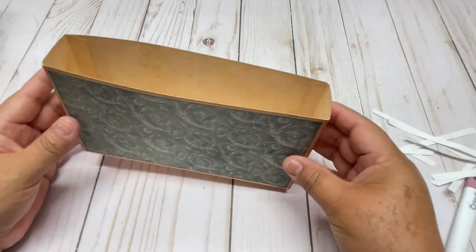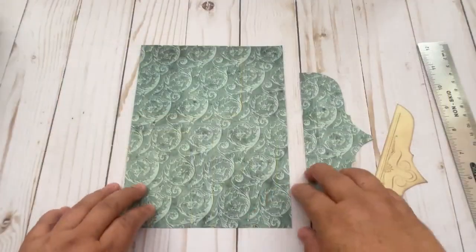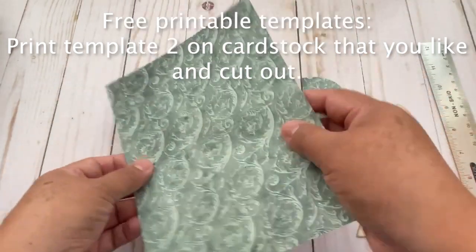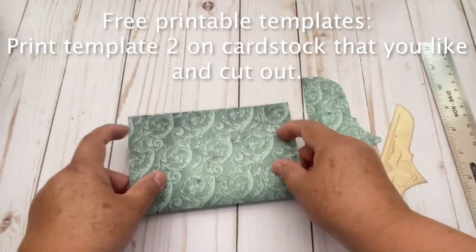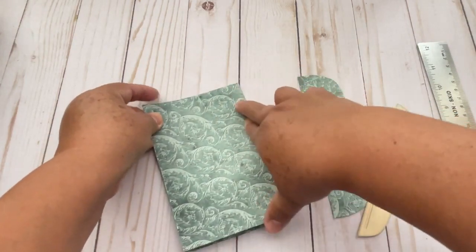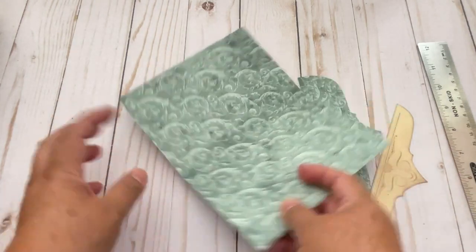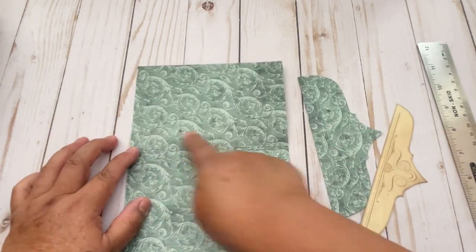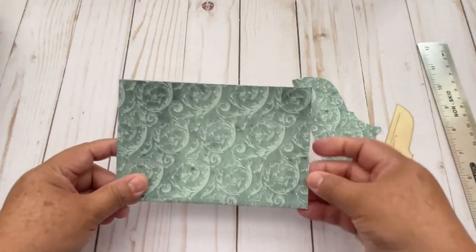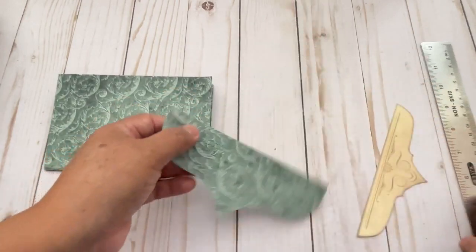And now we are going to make the envelopes that go inside. This is the envelope that we are going to make and it's printed on both sides. So we are going to fold in half. This page is 6 by 8. So we just fold it in half and then you have this piece — it's printed on both sides too.